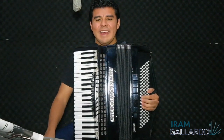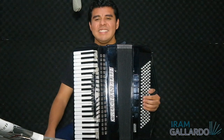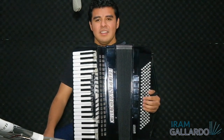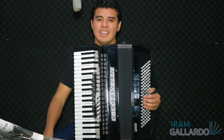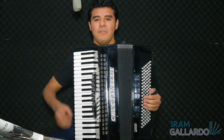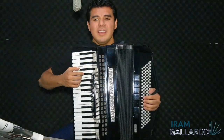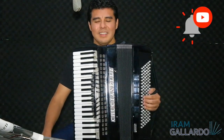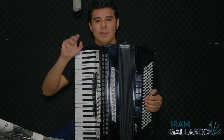That's it for today. Remember to practice this exercise following all of the instructions I gave you. In the next class we are going to see our first piece playing with both hands. Don't forget to subscribe to my channel and activate the little bell. Thank you very much. See you later.